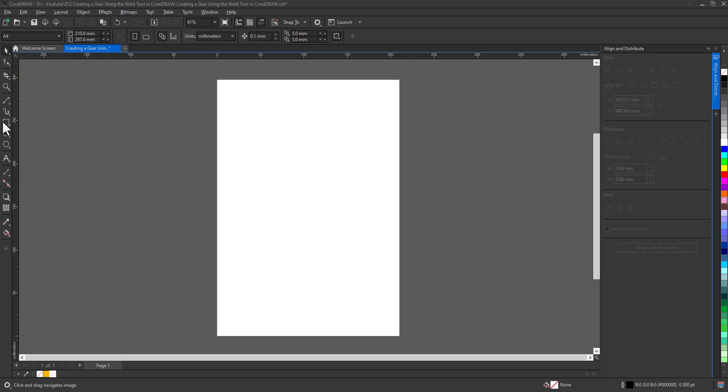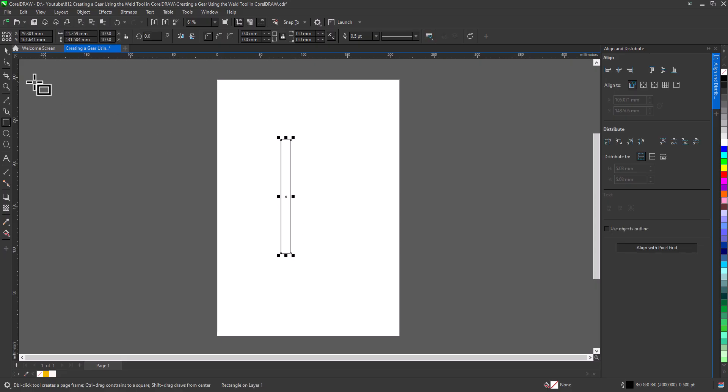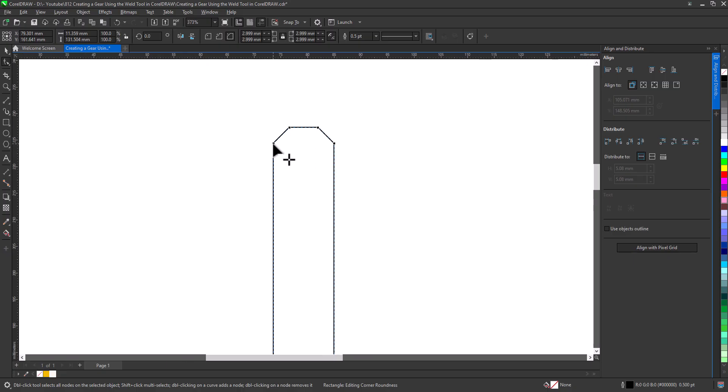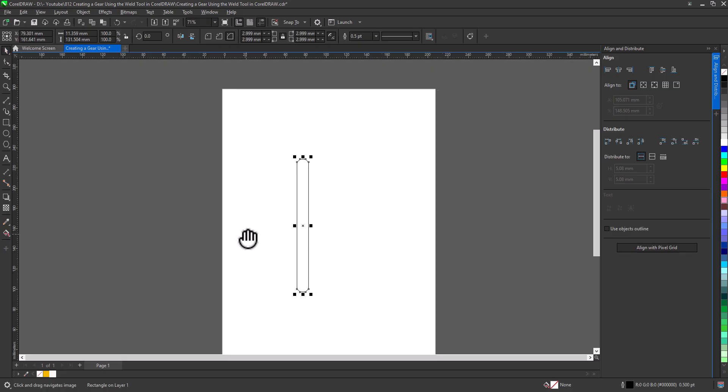First, we'll start with a very basic shape — a rectangle. Make it thin and tall. Next, I want to adjust the corners. To do that, I'll apply a chamfer. This creates a slight angled edge, giving the rectangle a cleaner and more mechanical appearance. You don't need to focus too much on the size; the goal is simply to achieve a balanced look.